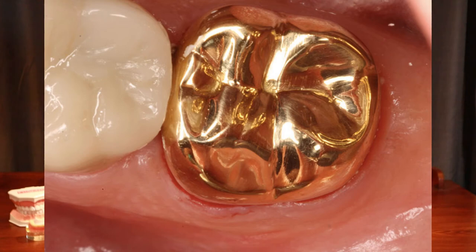Before zirconia was around, if I wanted to make the strongest crown possible, I would have specified a gold alloy crown. The one problem with gold is that it's gold colored, and a lot of people want a tooth colored crown, not a gold crown.